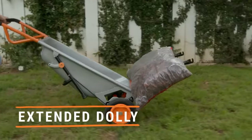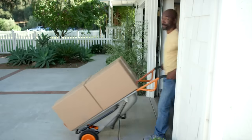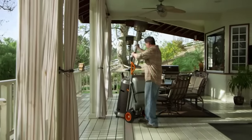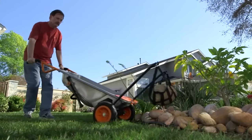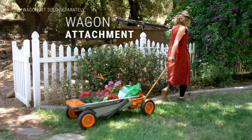Tests have shown that with Aero Cart, tasks that previously took a full day can be done in 20 minutes. It also allows the user to work much more productively, performing the work of three people. Aero Cart works with loads up to 300 pounds. Pricing starts at $185.